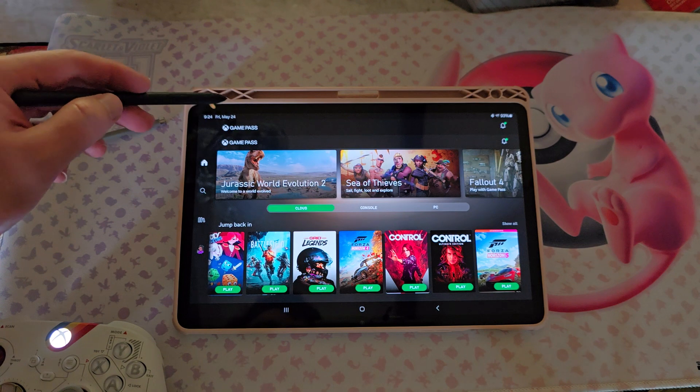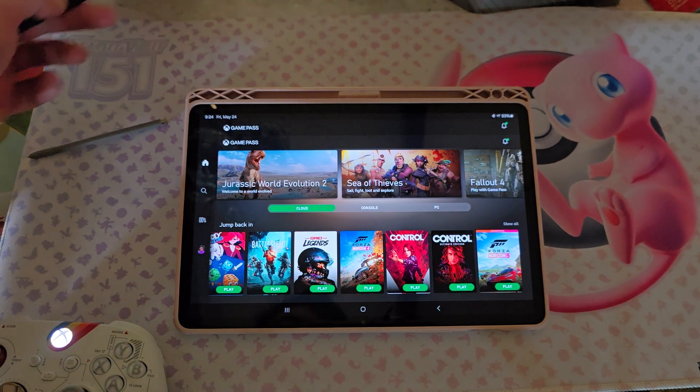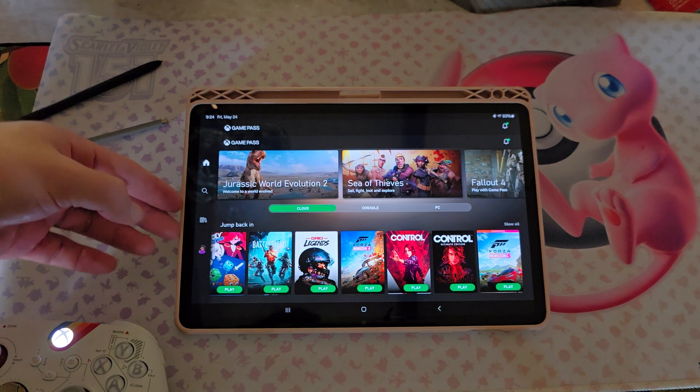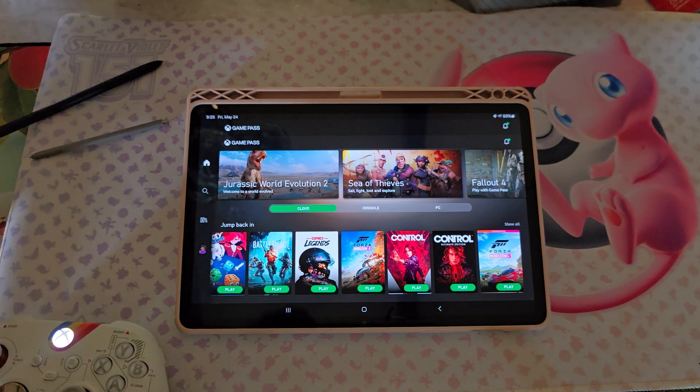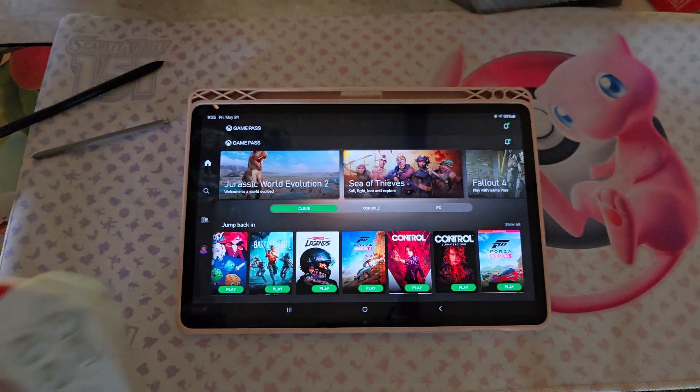Here we have an S7 and we're running it on Wi-Fi 6. Which is going to be the fastest kind you get. Of course, if you really care, you can get a USB to Ethernet and plug it in, jack it in right there. We also have an Xbox Series controller.